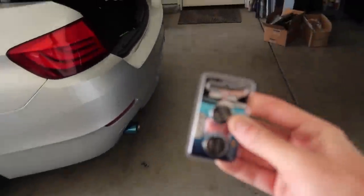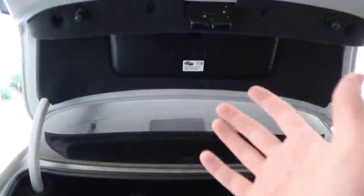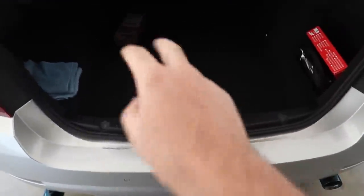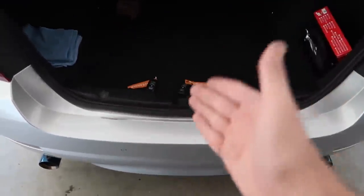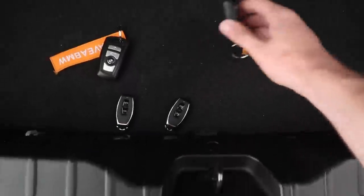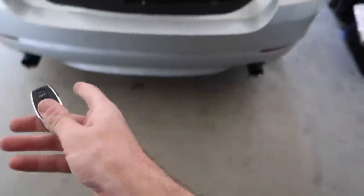We got the batteries — go ahead and just put those in those two keys and see if they work. This portion of the video is the scariest part — the fact that I have both my keys inside the trunk. Did you guys know if you close your trunk with both your keys in the trunk, you're gonna have to go to BMW and get another key? That's the only way to get your keys out of the trunk — that's how insane it is. I'm just gonna take this out so I can chill out a little bit. We got our two keys, we got batteries in everything — as you can see they work.